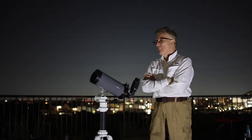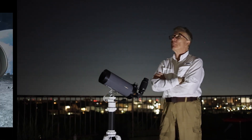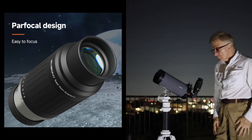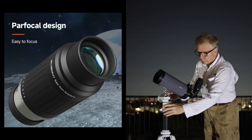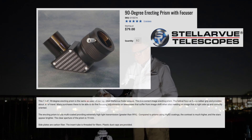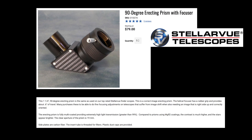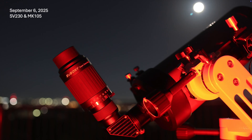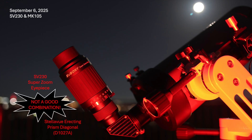Changing the zoom setting on this eyepiece is not supposed to affect the focus, a feature referred to as being par-focal. However, I was not able to confirm that this night because I had brought my erecting prism Stellaview diagonal, which has a twistable fine focus feature. This diagonal is great for prime focus eyepieces, but twisting the SV230 zoom eyepiece also twisted the fine focus too. I think you can see my dilemma.